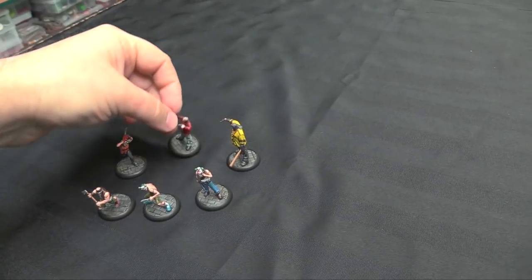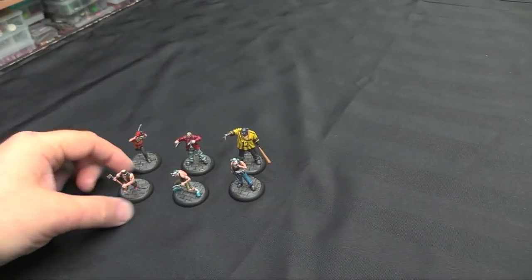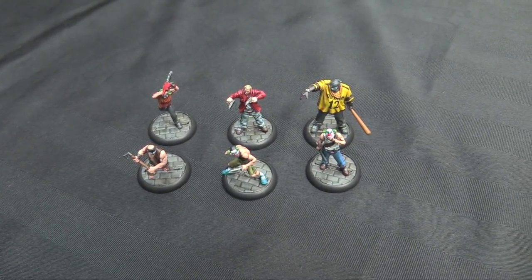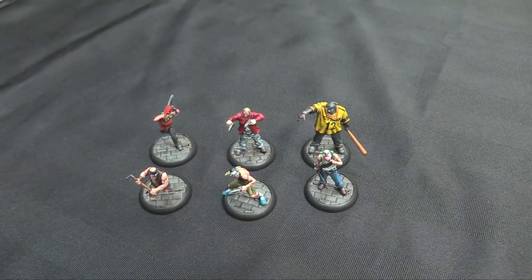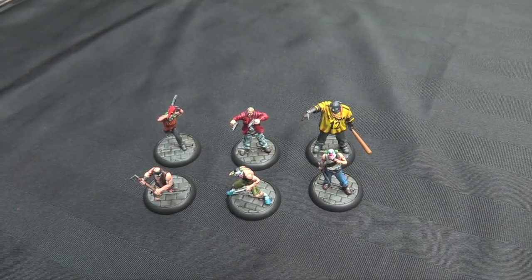We've already tried the game out with a smaller point value, but this will finish up my new-school 350-point crew for Batman 3rd Edition when I get Harley finished. A lot of fun to paint. For the superhero stuff, I find contrast paint is really great because you get nice rich saturated colors and then nice detail quality on the models — it lets the contrast paint do a lot of the work.